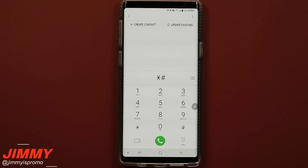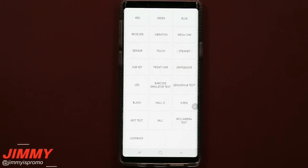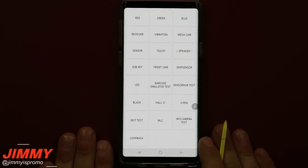To activate the Samsung diagnostic menu, you want to go inside your dialing pad and type in star pound zero star pound, and when you type that in it'll take you to a screen similar to this.